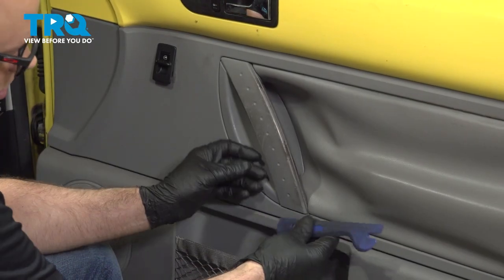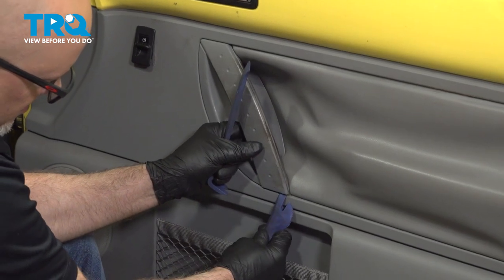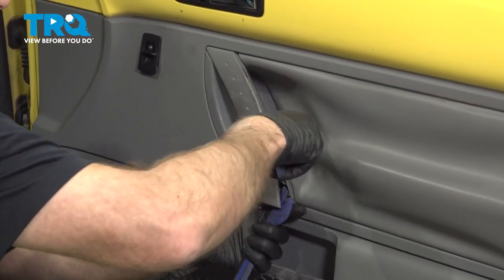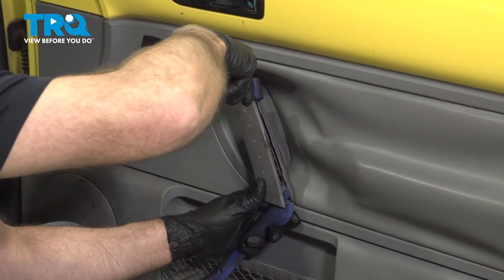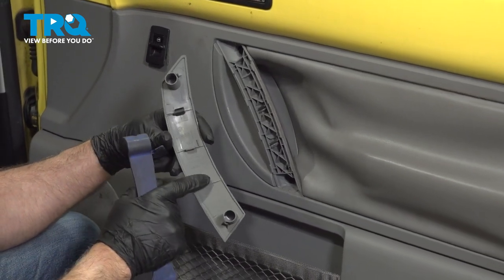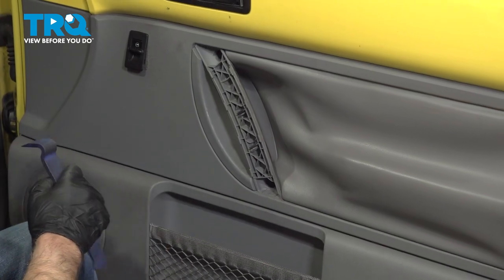We're going to remove this cover using a trim tool. Just get behind here, get underneath there, and pry it out. It's just snapped in, comes off like that. There are these clips — a couple of these are broken — but take that out.